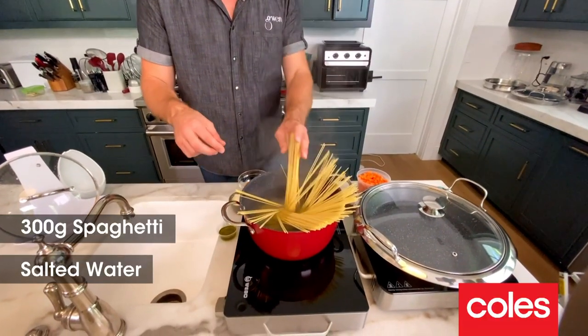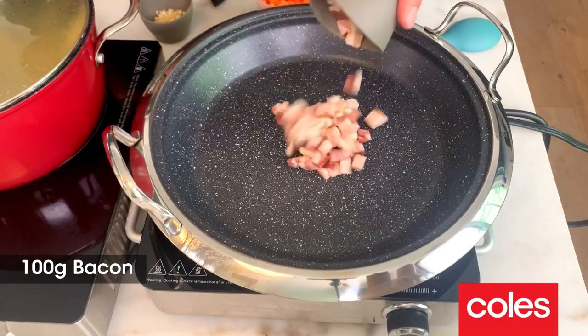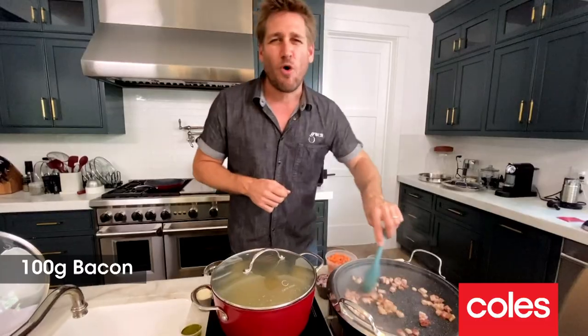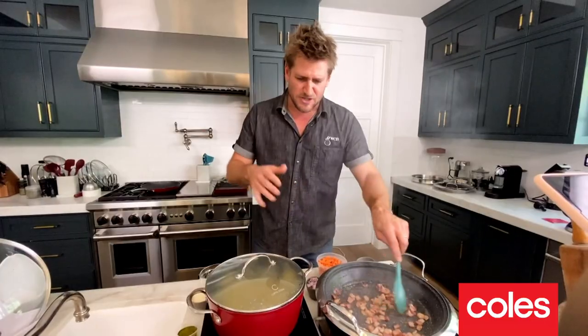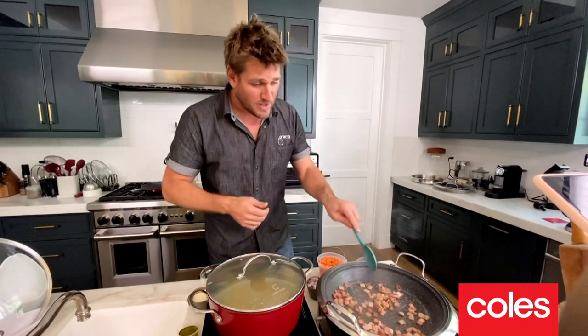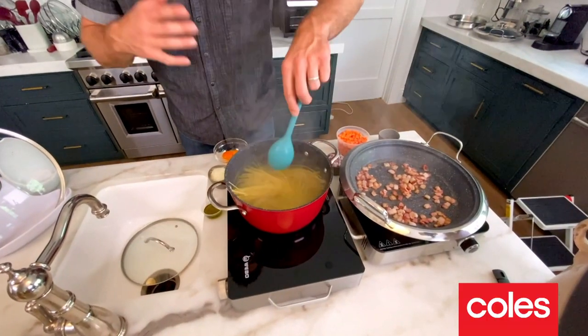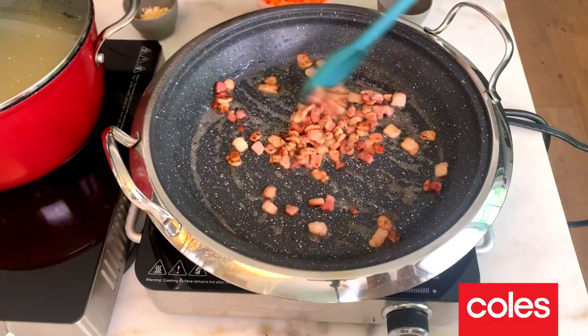We turn that up on full. Into this hot pan, I've got a little bit of chopped up bacon — cured salty porky bits. Delicious. Now, once your pasta has been in for just a minute and you know it's softened and it's now all fallen down into the water, just give it a little stir. Just that little stir will help it from not sticking together.